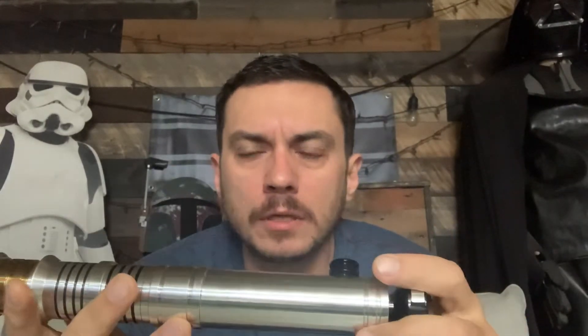Hey, good morning, Derek. This is a quick demo video for you for your Revan dark side. Just got this done last night — was a little too tired to do this last night, so we'll go through it first thing this morning. Excuse me — allergy season, not COVID.